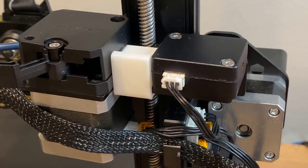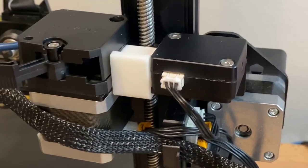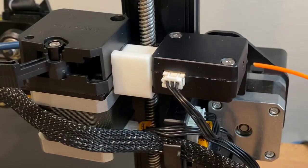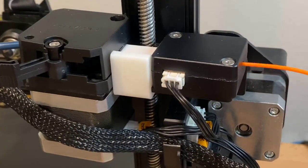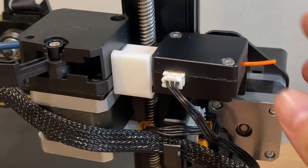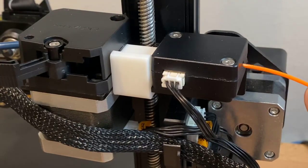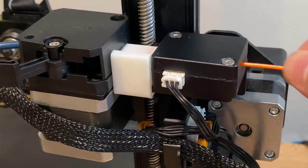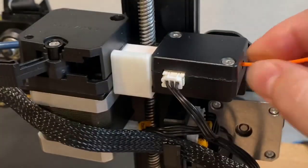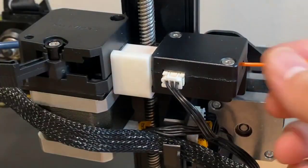The extruder is a whole different problem, because it will cause some issues when you're trying to get the filament into it. What happens is you have to end up twisting the filament so that it fits properly. You don't even have to use your fingers — you might have to twist a little bit. If you're lucky, it goes straight through the extruder. As you push the filament through the filament run-out sensor, it'll guide it directly into the extruder. I think the extruder still needs a lot of work, but for the most part it's pretty good.